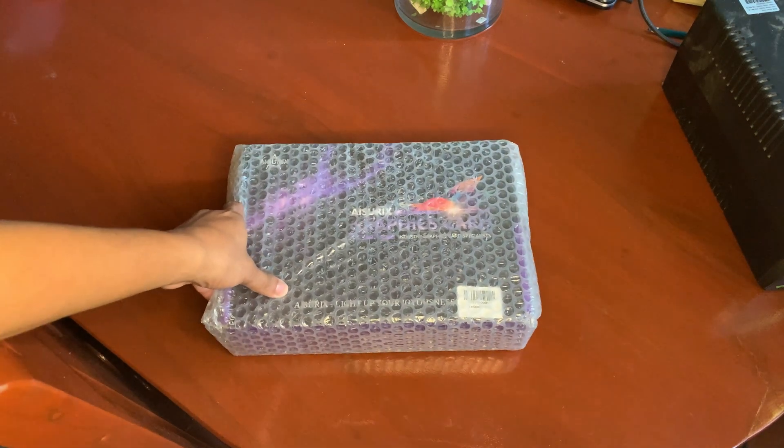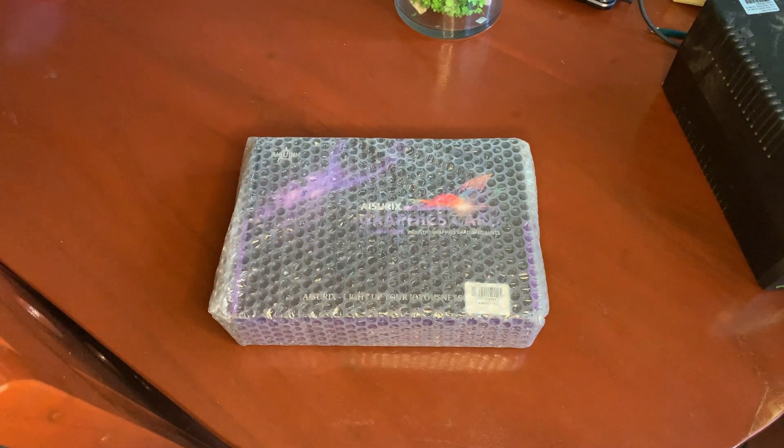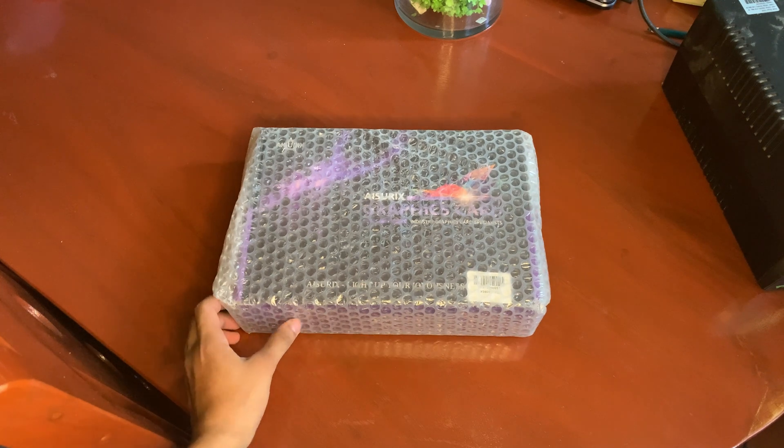Hey, what is up guys! In this video, we're going to unbox the AMD Radeon RX 560 XT from iJurex.